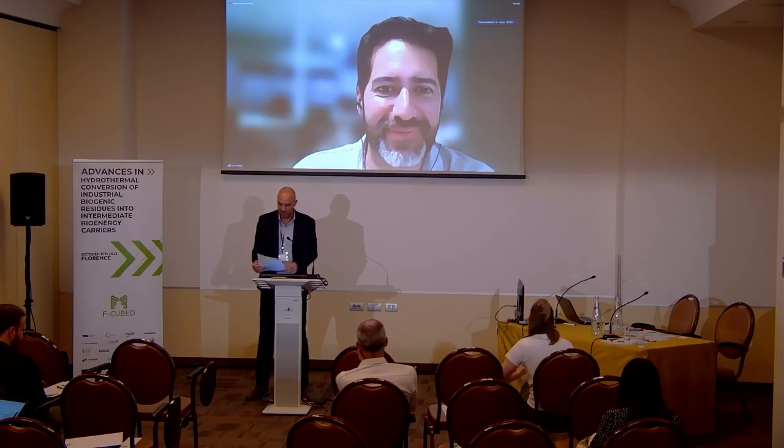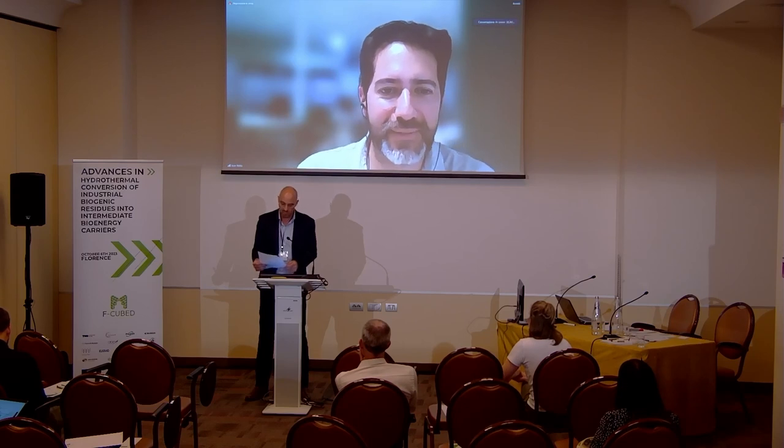Juan Pablo has a PhD in Renewable Energy from the University of Rhein and is an accredited assistant lecturer. He has research experience with prestigious institutions such as Baleo, Fraunhofer, and Exeter University, with main topics of research including circular economy and polymer biocomposites.